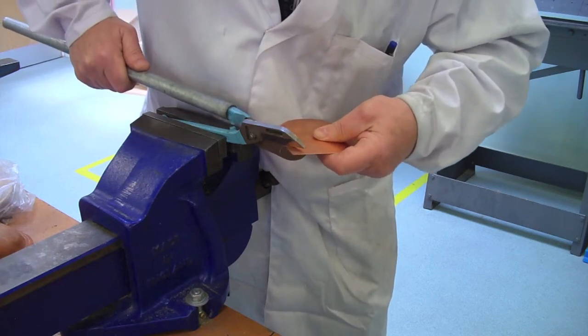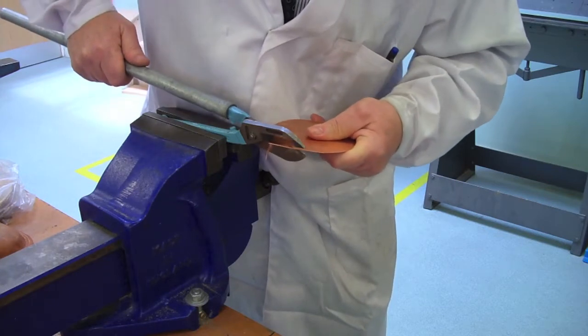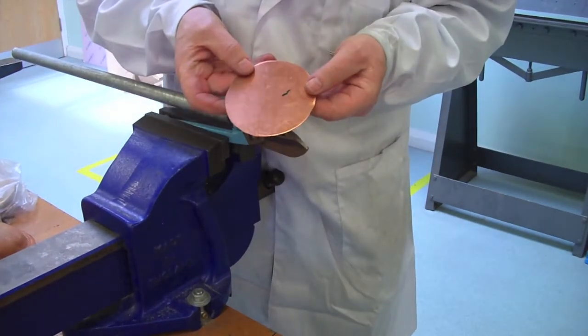I've put a pipe over the end of the tin snips just to give me a little bit of extra strength, with the tin snips in the vise. That gives you a good bit of strength and you can quite easily cut through the sheet.